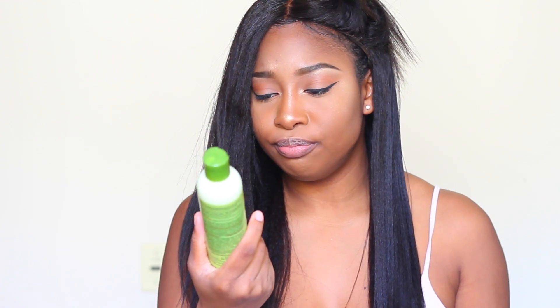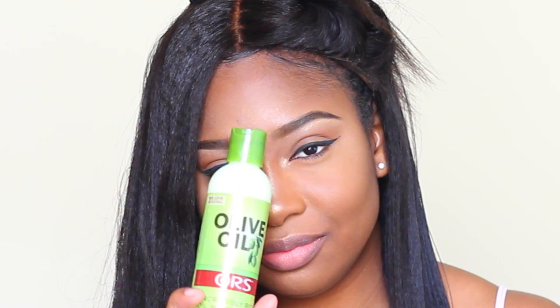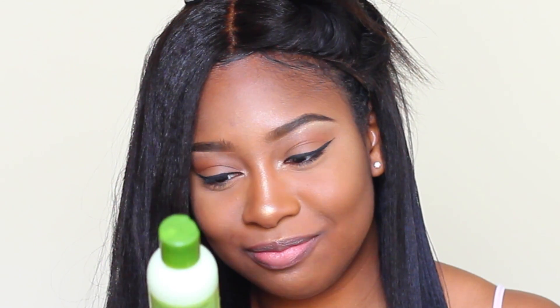While I'm straightening this hair, I'm noticing it's getting straight but I don't want it to be too weighed down. This olive oil moisturizing lotion did really well for it, but I feel like it needs something else. So I'm going to try coconut oil on a very small section just in case the hair gets too heavy — I don't want to be walking around with a stiff wig. That's just what it needed.